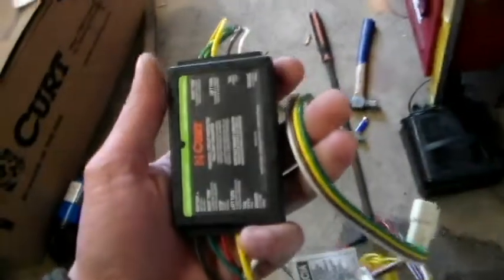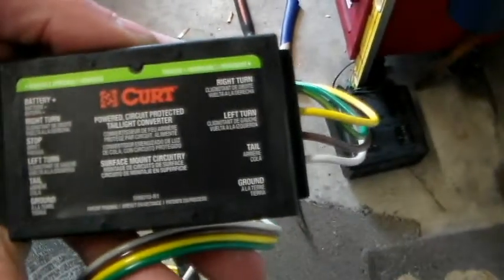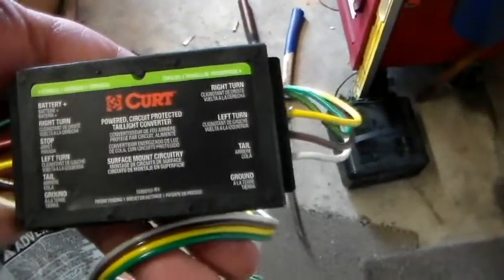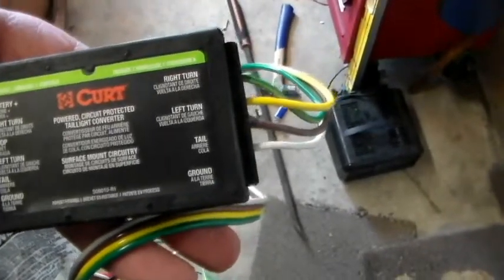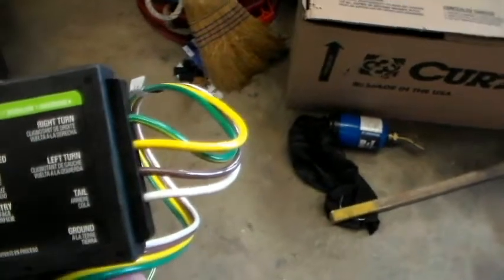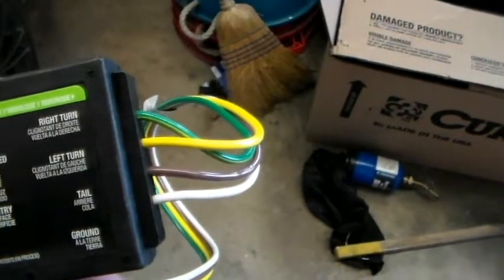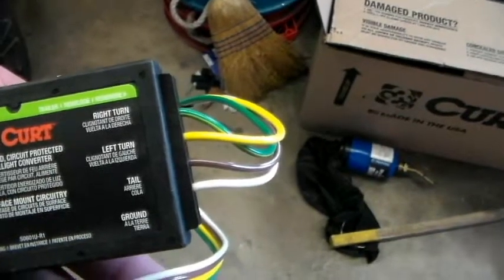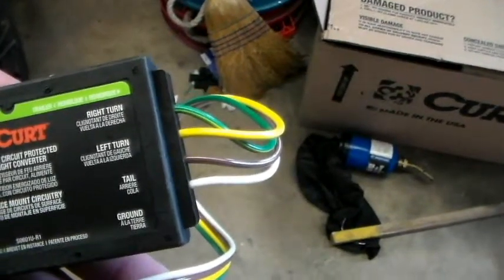This is the wiring harness we have to work with. This unit is self-explanatory — it tells you where all the wires go. This unit goes into the back and is stored in the back of the vehicle. It's very simple to operate. I'm going to show you what needs to be done step by step, and how to wire this.